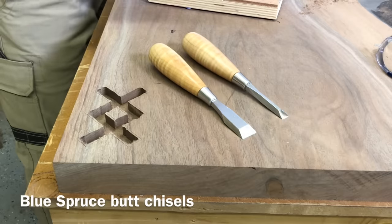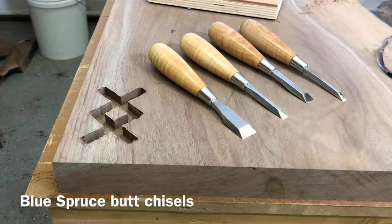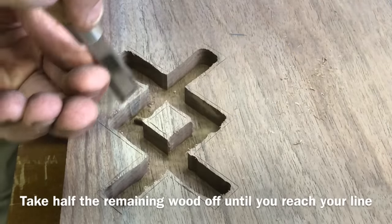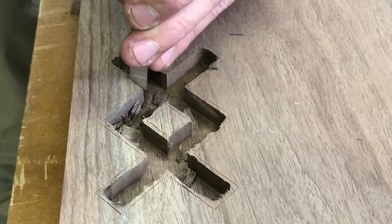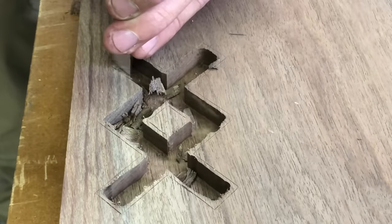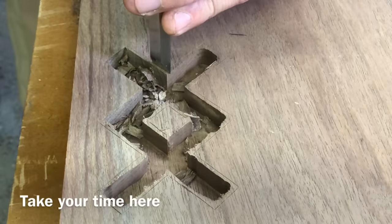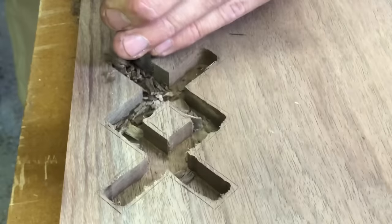I want to touch briefly on getting the right tool for the job. These are some very nice blue spruce chisels from a local maker in Portland — they cost like 75 to 80 bucks a piece, which is crazy if you're shopping chisels for the first time. But after you buy enough cheap chisels, it really saves you time. Most people buy the cheapest ones, then the second cheapest, and then eventually get a chisel like this.